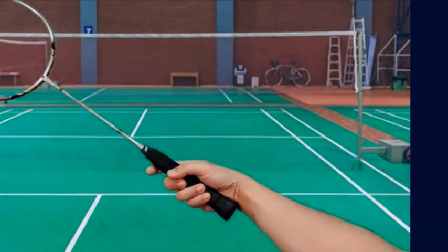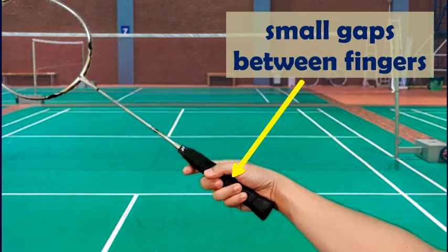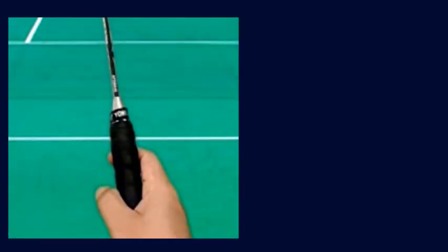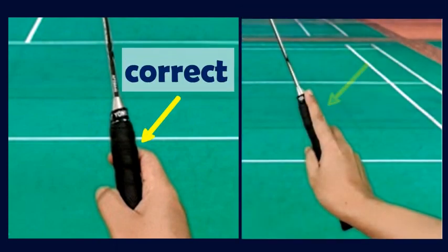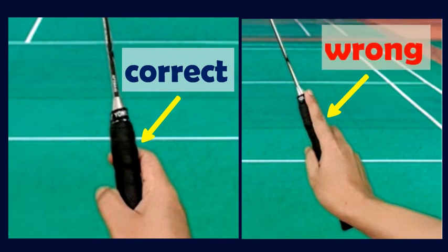If you look at it from the side, you can notice there are small gaps between the fingers. The index finger should be wrapped around the handle. It is important that it is not pointing straight — this is one of the common errors people make.